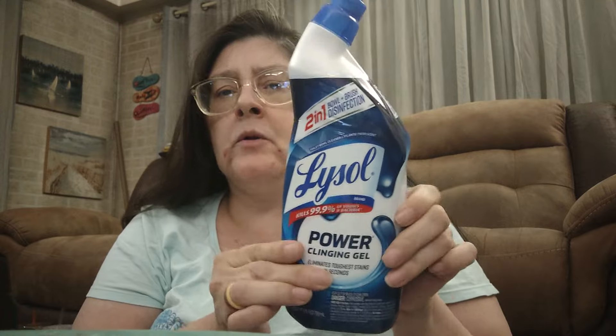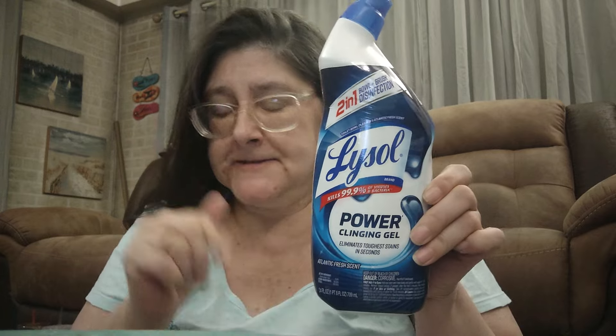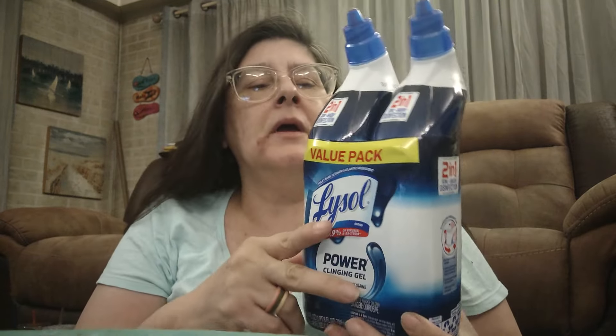Okay, this is in no particular order. My husband swears by this so we buy it all the time — this is the two-in-one toilet bowl brush disinfectant by Lysol, kills 99.9 percent of germs and viruses. This is the 24-ounce bottle. My husband picked this up at Walmart for the toilets. He also picked up a dual pack.